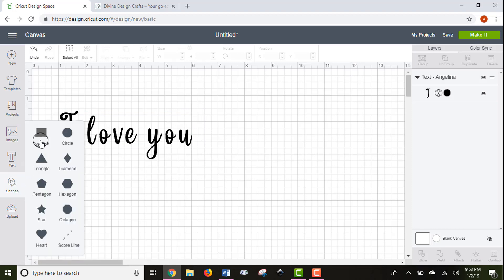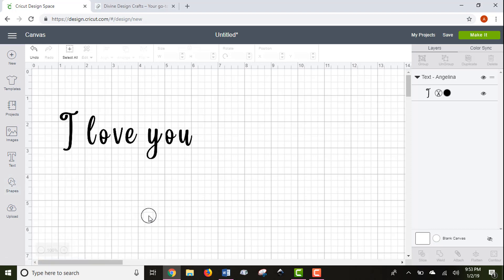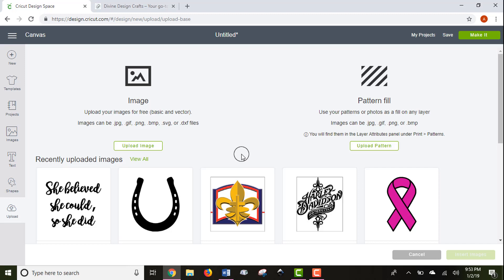Another thing you can add from the left toolbar are basic shapes. A unique one here is the score line, which is like the fold line in a card. You can add score lines into your Cricut projects — you do need the scoring tool, but all the Cricut Airs come with one. The scoring line is really useful, especially if you're into paper crafts or card making.